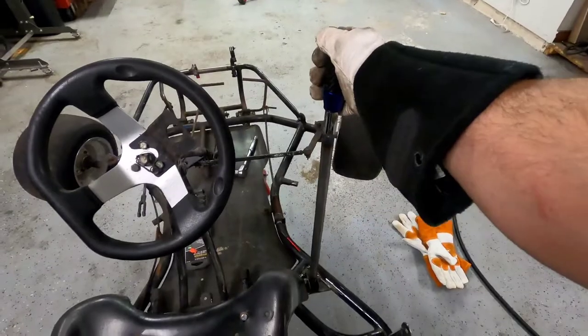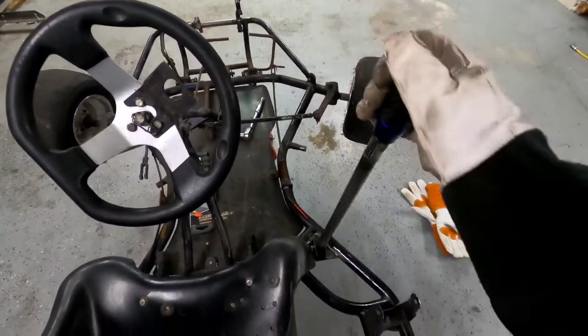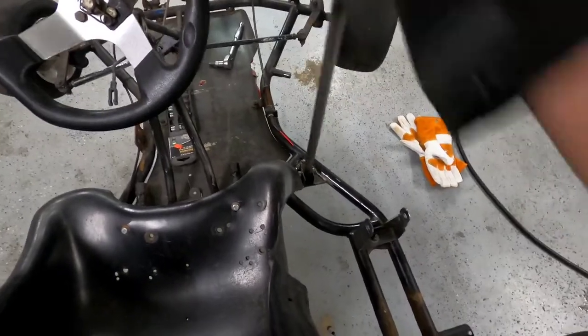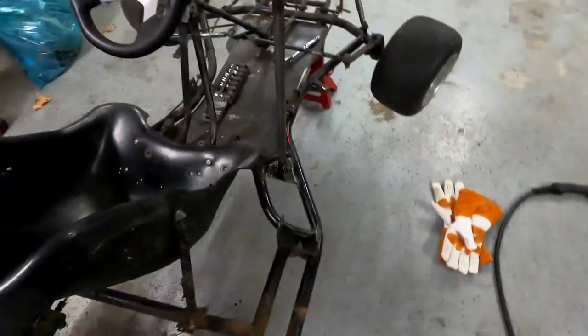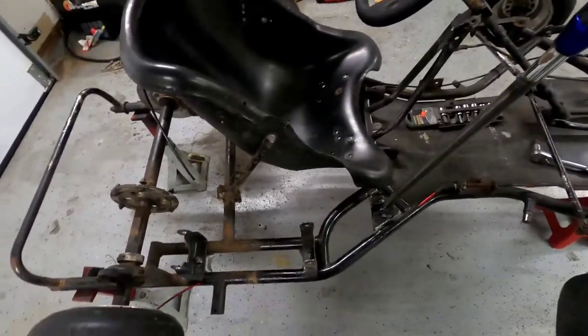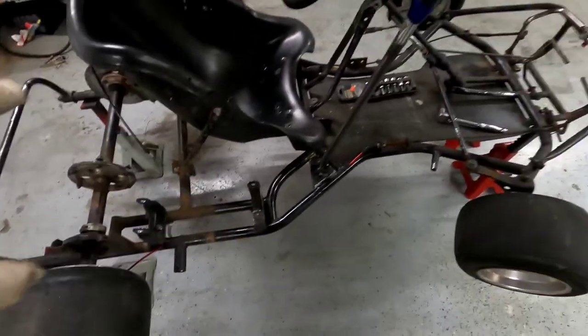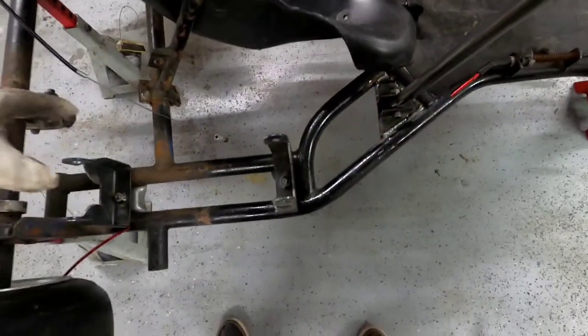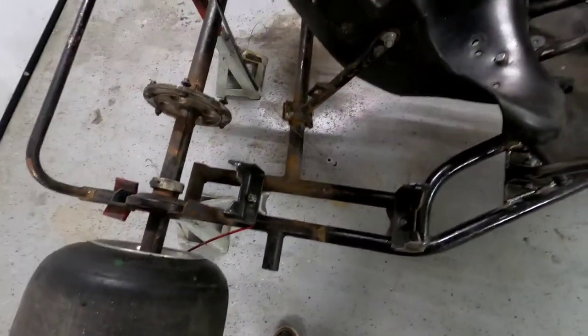I think that'll work. Here's the arm. So now I've got to put the engine back on and figure out a linkage between here and the shifter point.